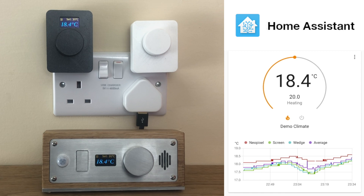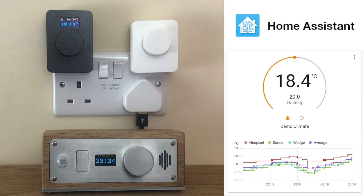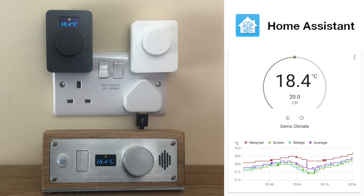The screens aren't reserved for climate control alone; they can also be programmed to display the time with a short press of the dial. And with a long press of the dial you can toggle the climate control's power. The power state can easily be seen at the top line of each screen.